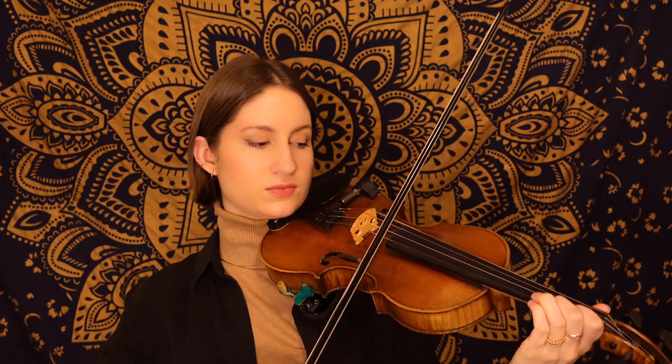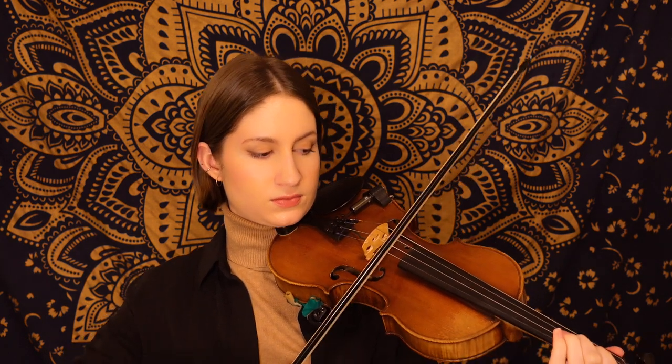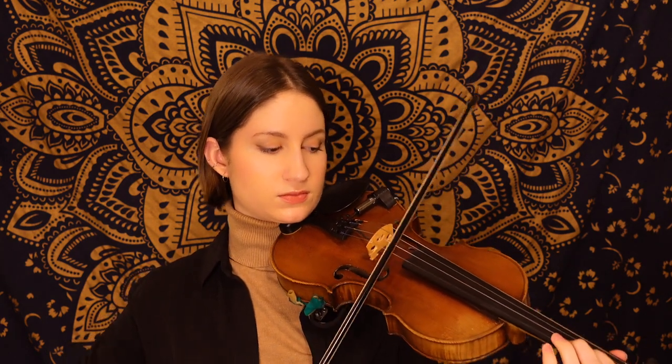Now that we've learned the whole tune, let's go ahead and play this B section together. One, two, three.